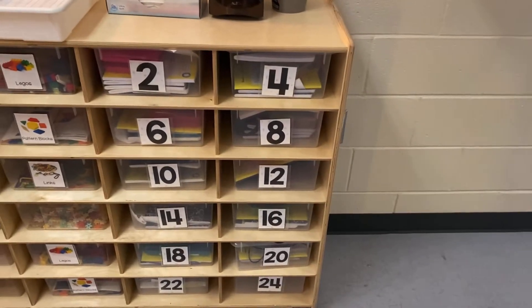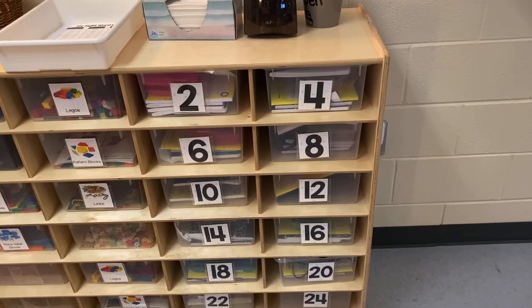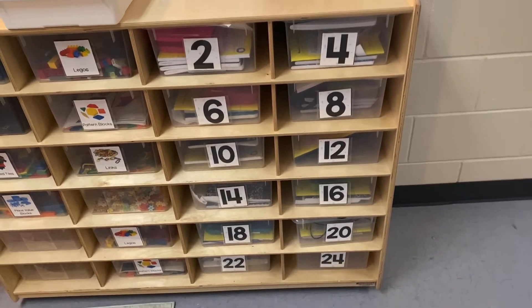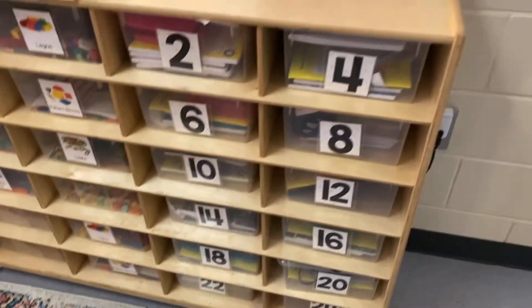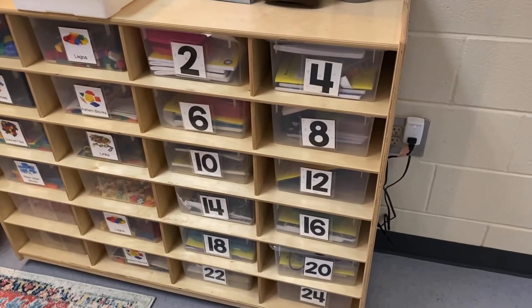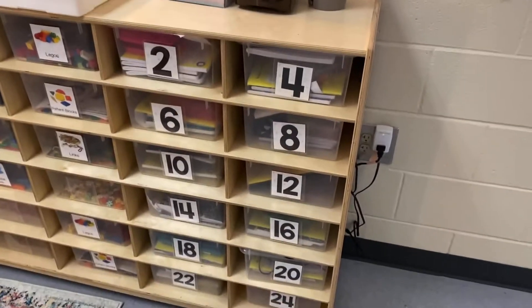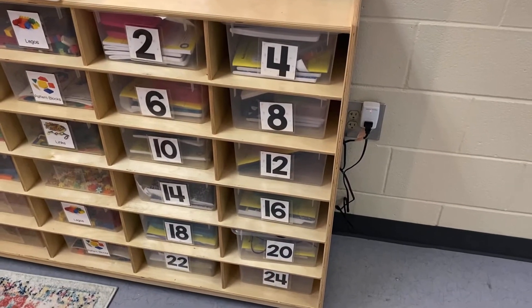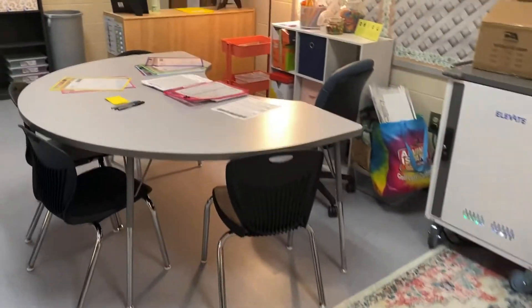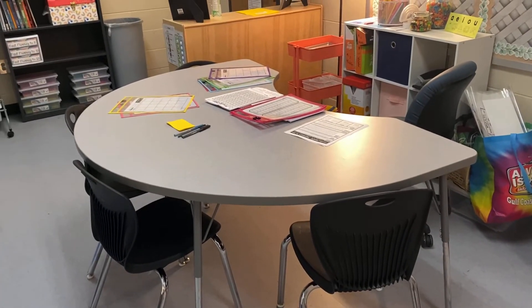If they see their name by math journals, they'll come to their cubby and take their math journal and pencil box out. They get their pencil box from their cubby because sometimes there will be cutting and pasting activities for them to do in their math journal. They'll come here to get their math journal, and then they'll come to the kidney table to get what they have to cut and paste into their journal.